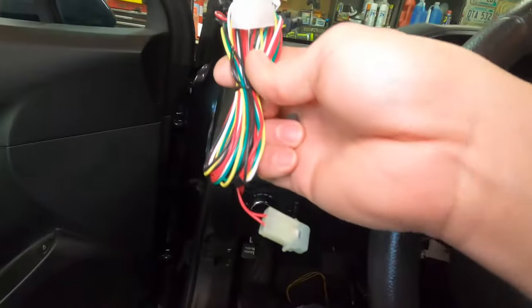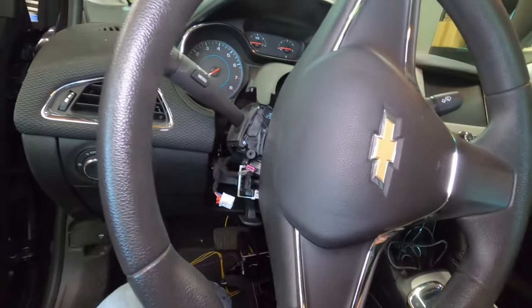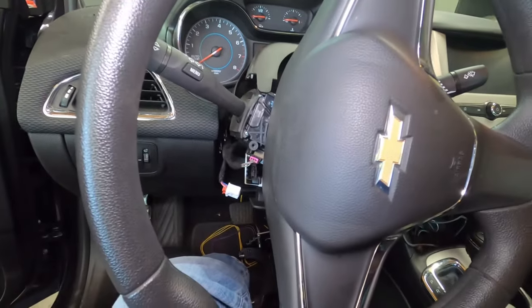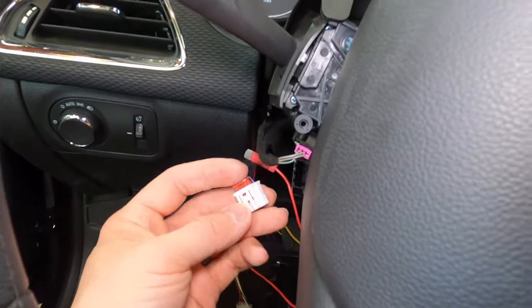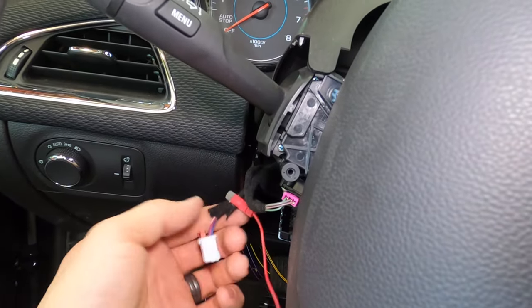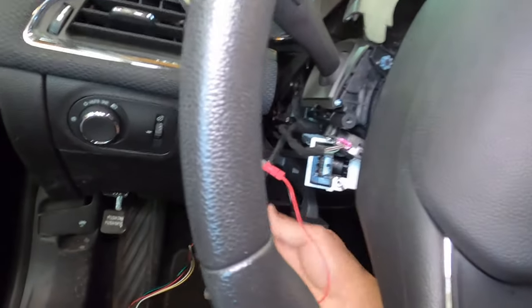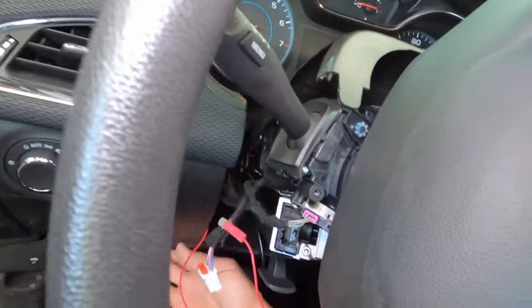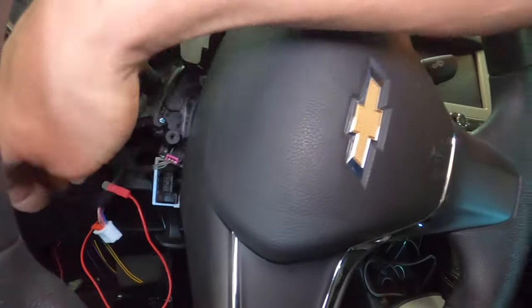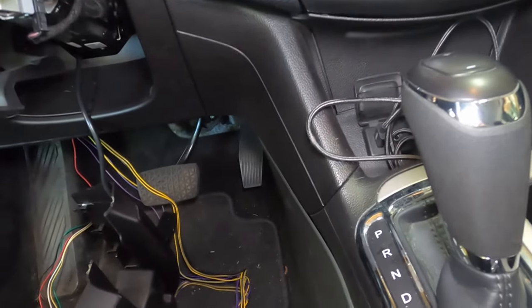I snipped a little bit of the harness back — I didn't want that stress right up at the front. I fished the red wire back to the column. You can see the rest of the harness hanging out down there — you don't need to bring the whole thing up, just this red wire. Now it's time to crawl under here and disconnect the connector on the gas pedal and see if I can fit the camera down there.